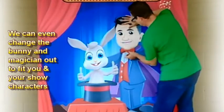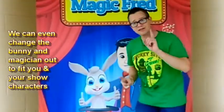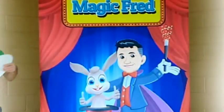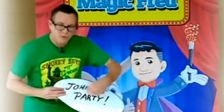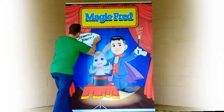Another great feature — let me grab it — is this thought bubble. This particular type of material you'll be able to write on with a Sharpie. So for Johnny's party, you write his name on the thought bubble, and it sticks right onto your banner just like that.